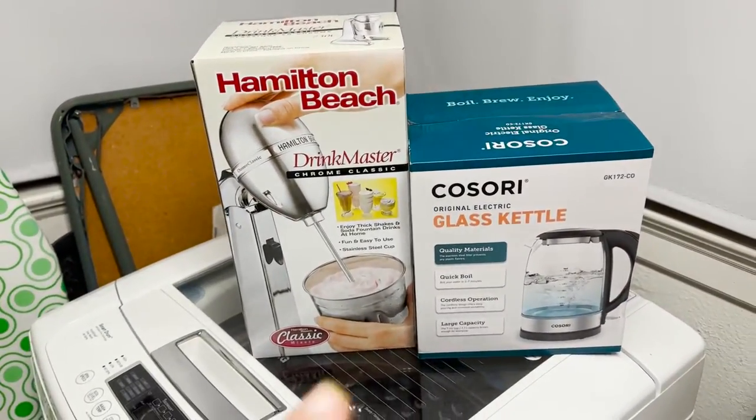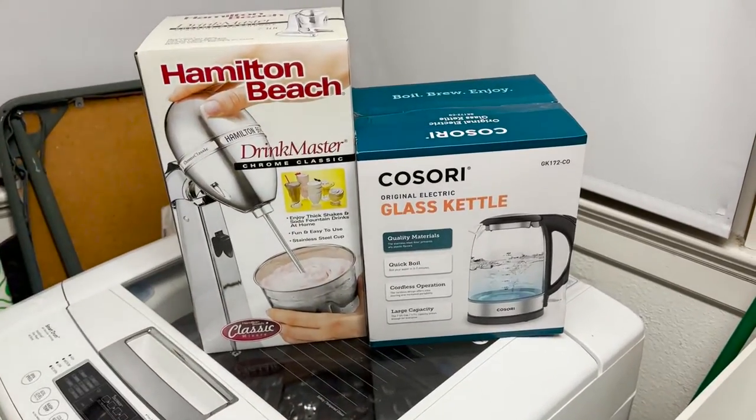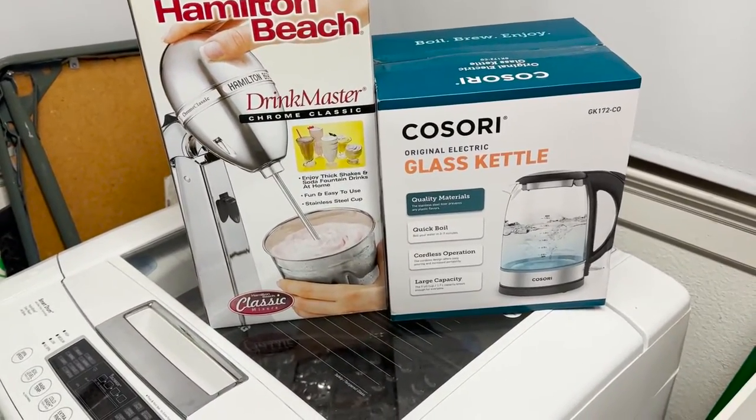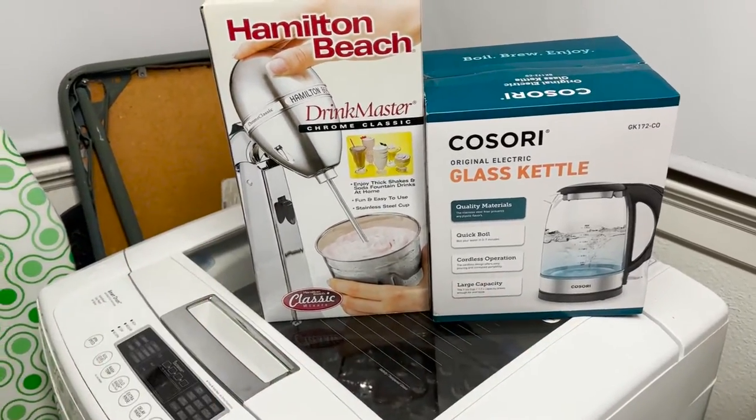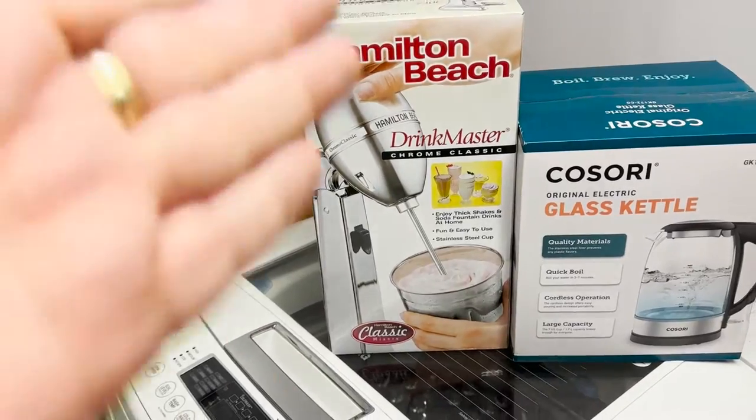Like, we got these two things. I've wanted one of those for, like, three years — it's just a kettle, an electric kettle for your countertop. It's amazing. And then the dude got a milkshake machine, like, industrial. So, pretty cool stuff, really.